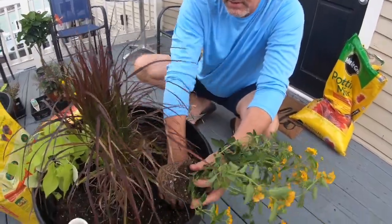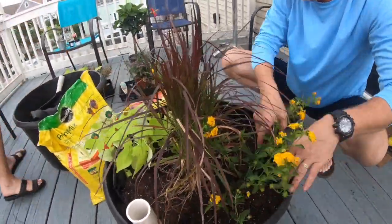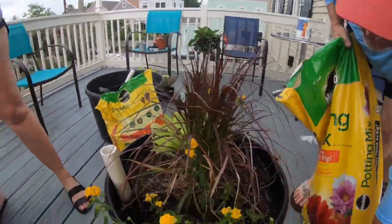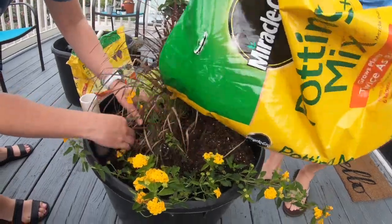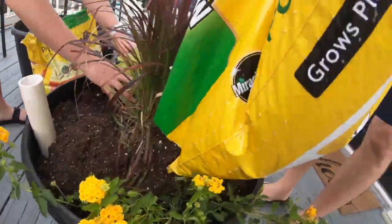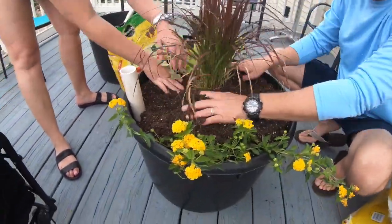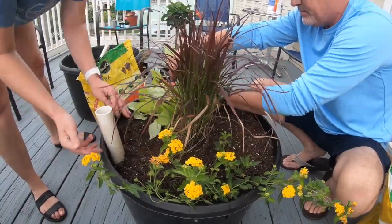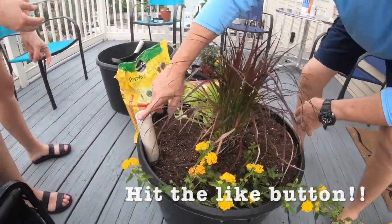On the other side we're going to put some lantana — that's a lot to go in this little pot, but let's see what we've got. We'll finish off by putting a little bit more soil in here, sliding it back around, and keeping it about an inch away from the top.